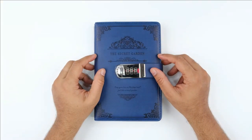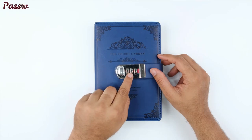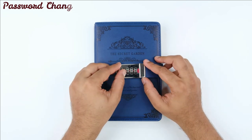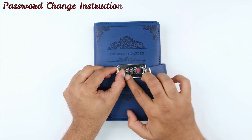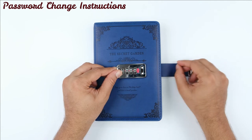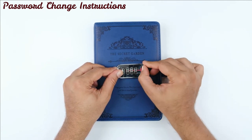Let me show you how to change the number password on this notebook. To open the notebook you just need to slide it here and it will open. The factory set password is 000, you can change it as per your desired password. This is the seal, just take it out.